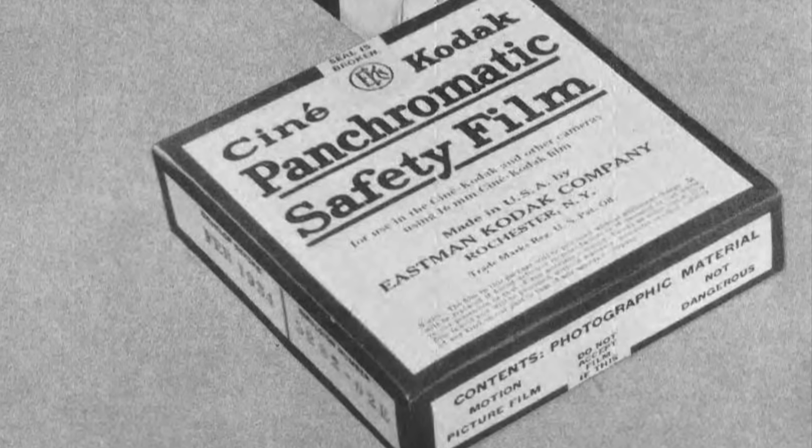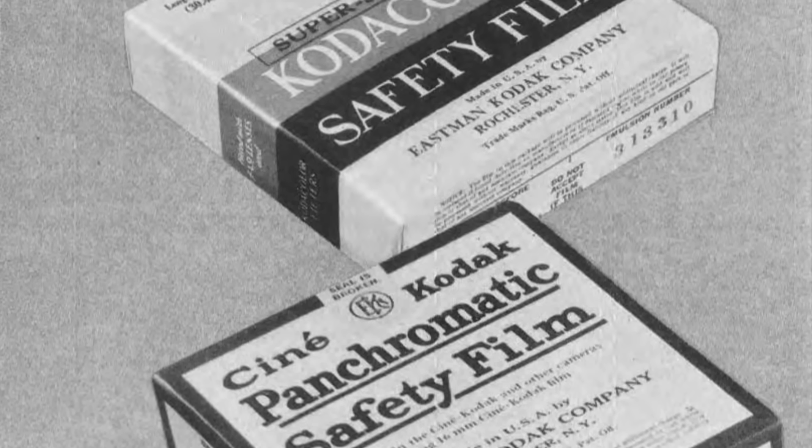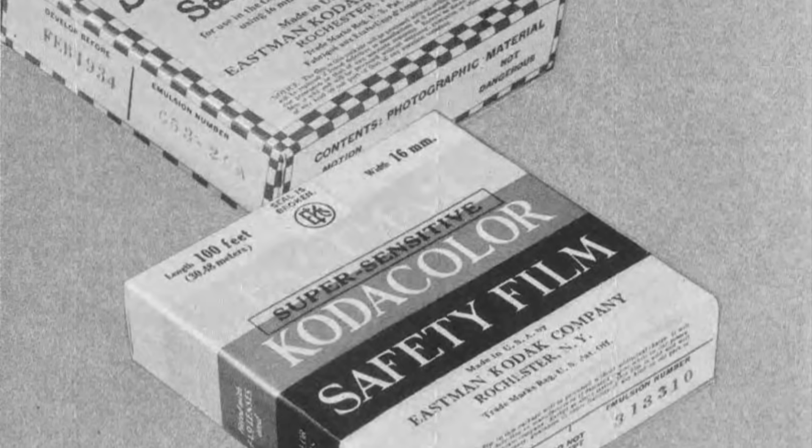The first CineKodak model was released in June 1923 alongside 16mm reversal safety motion picture film, designed to be safer and more convenient for the average consumer. In addition to being more compact than 35mm film, it could be directly processed into a projection-ready positive image without a negative intermediary, and being made of safety cellulose acetate it was less flammable than traditional cellulose nitrate film stock. The original version was orthochromatic, sensitive to blue and green wavelengths but not red, with a sensitivity of ISO 4 to 5. This was soon followed by panchromatic film, whose color response more closely matched the human eye, with a sensitivity of ISO 8 to 10.